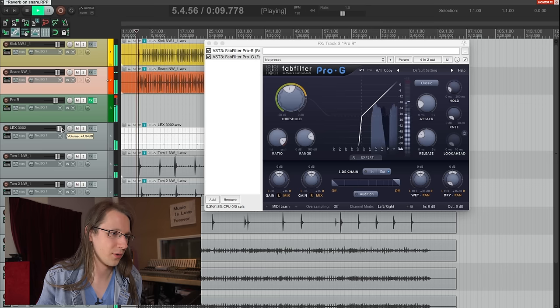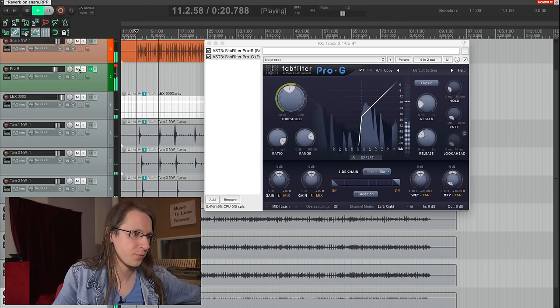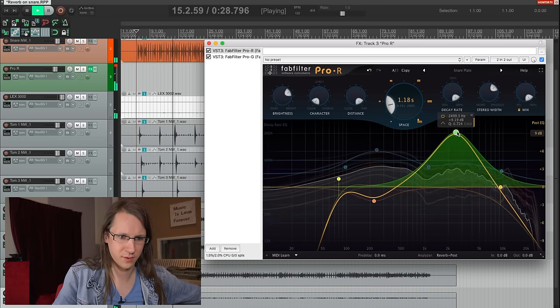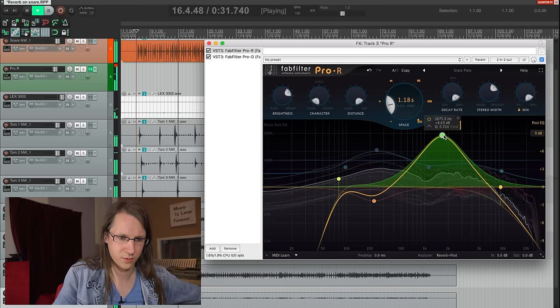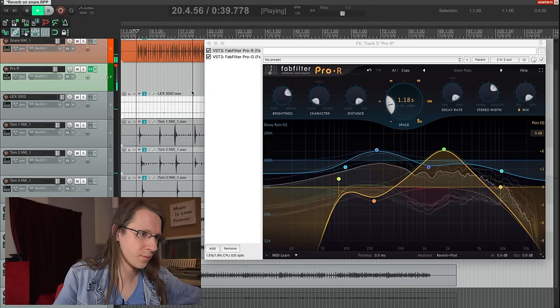For instance, I could use the gated reverb together with the original SoundVision sound. There are a lot of different feels — I like to call them tastes — that you can create by just playing with the reverb on the snare drum. It's so zoomed in but it makes such a big difference.